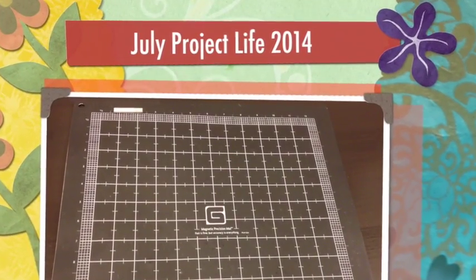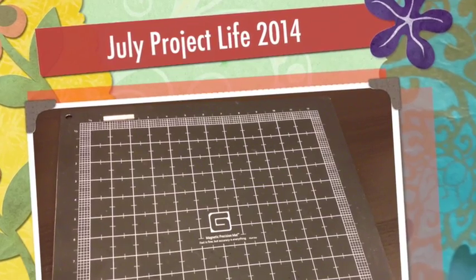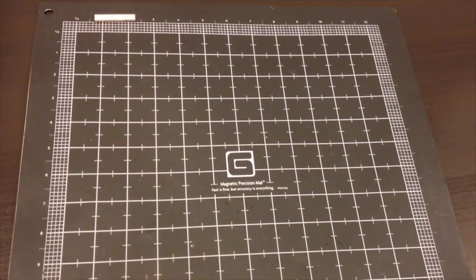Hi there YouTubers, this is Melissa and I thought I would stop in and do a quick video to share my July Project Life. Let's get started.